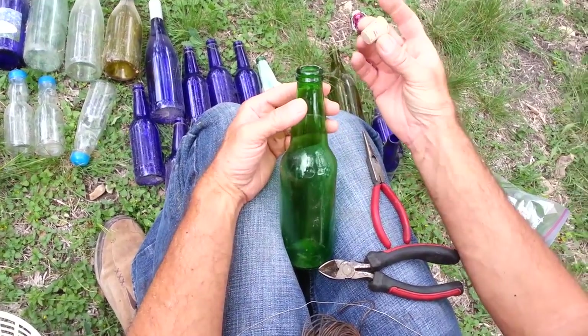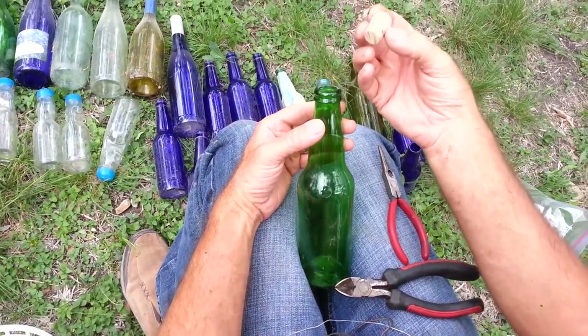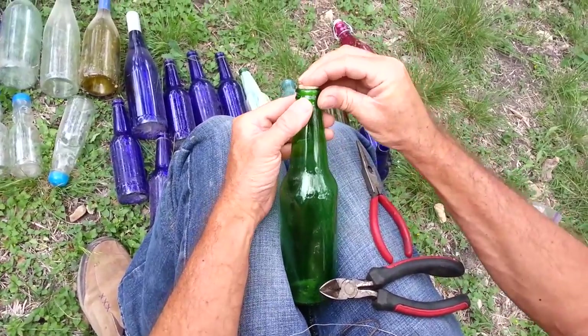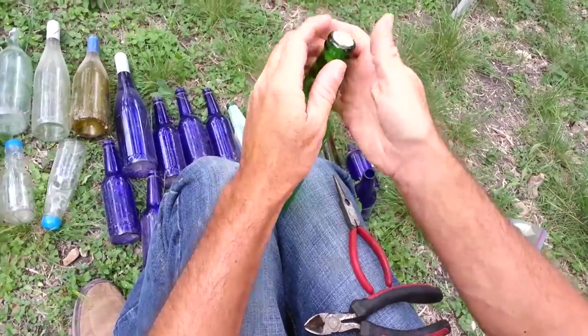So first, I'm going to take a cork. These corks were purchased from a rummage sale, but they can be picked up at, like, a hobby store. So I'm just going to push it in. The only concern, really, is to keep the water out when it rains.